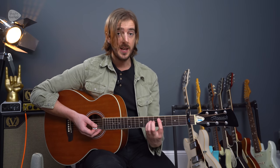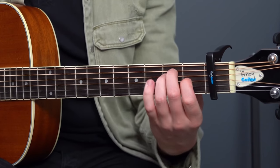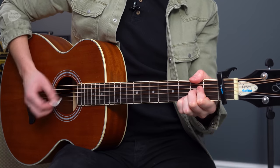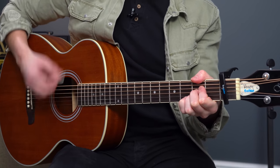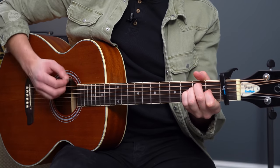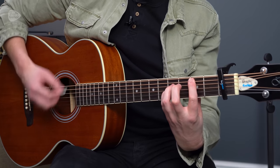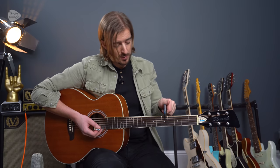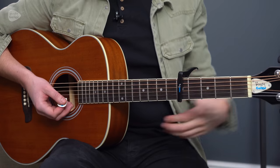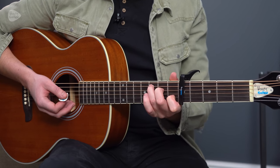So the first way we're going to go for is with kind of bar chord shapes in the guitar key of E major. The second way we're going to try is with a capo at the fifth fret, and we're going to be in the key of C major with the chords A minor, F, and C.